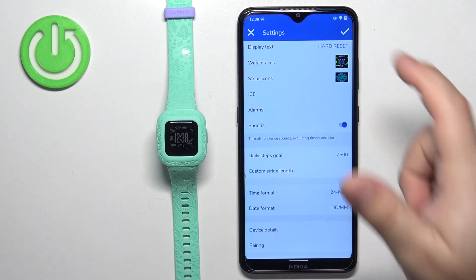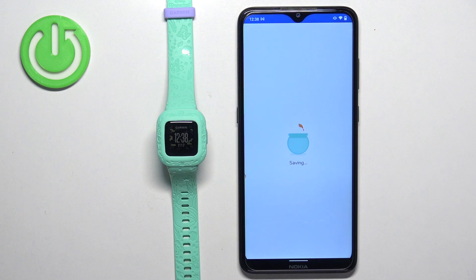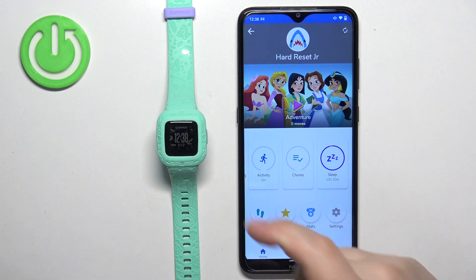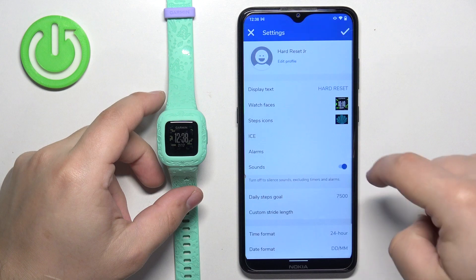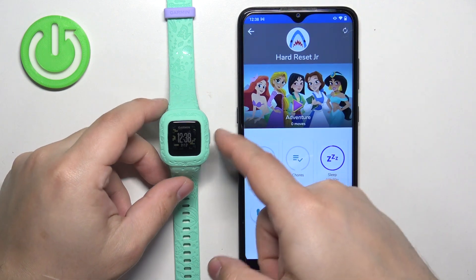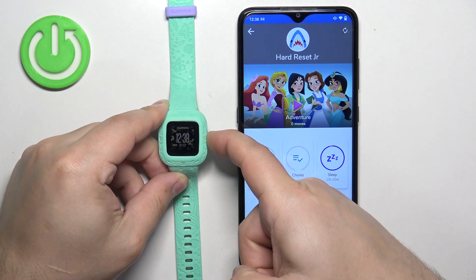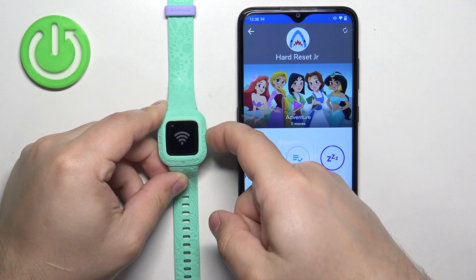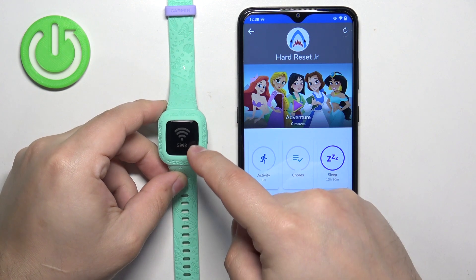Once you're done, tap on the check mark right here to save the settings. Once you save the settings, you will need to sync your watch with your phone to apply the settings. To do it, simply press and hold the side button on your watch.